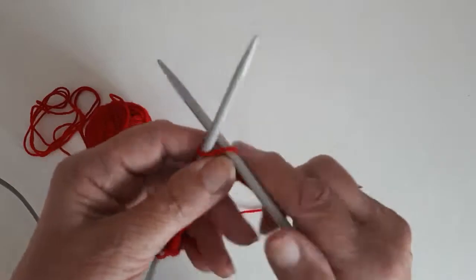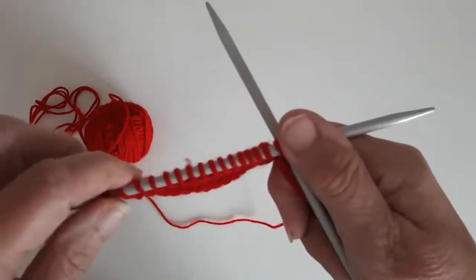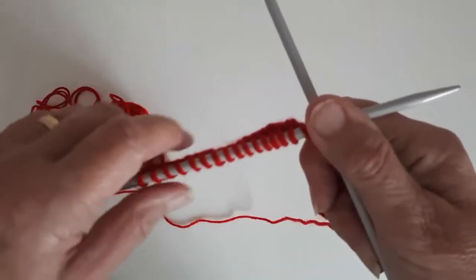I've shown you how to cast on and how to do a few rows of stocking stitch. I'll now show you how to do garter stitch, which is every row is knit.